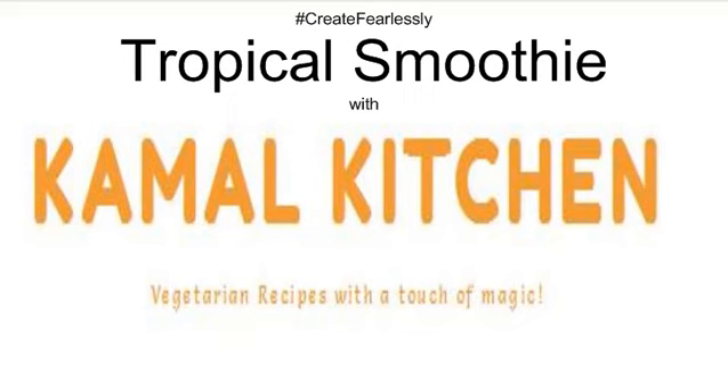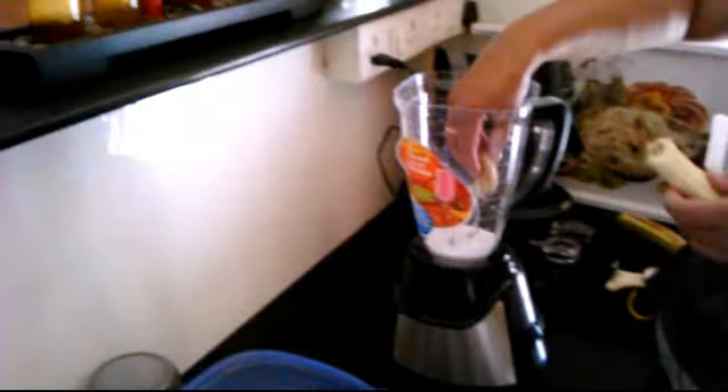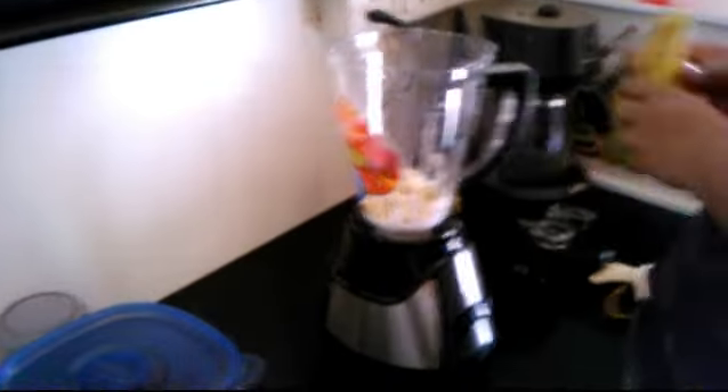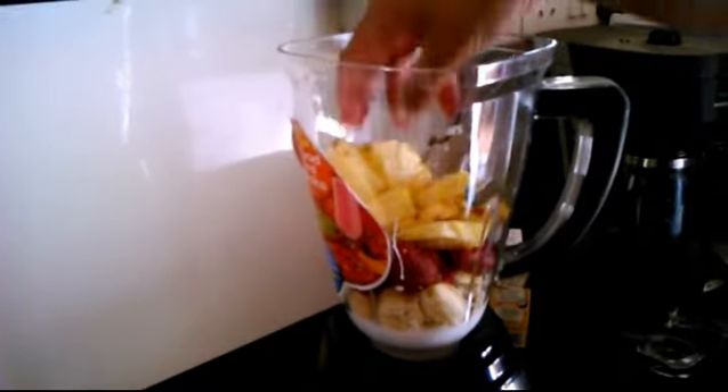It's vegan, it's paleo, so even if you have special dietary needs, this recipe is going to work for you. We start with the liquid. If you read the manual, it's clearly given there and this is how you make a smoothie. Whenever you use a blender, always add your liquid at the bottom first.